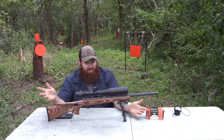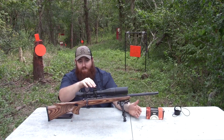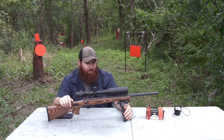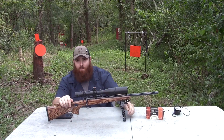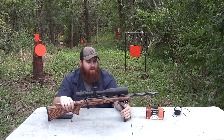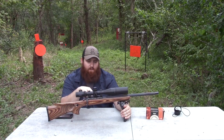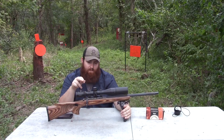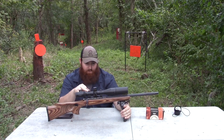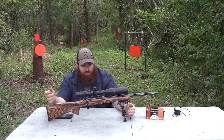That makes it pretty fun — you can actually see where you're hitting and adjust. Pretty easy to dope your elevation and windage on it. I have this one set up pretty much the same exact way as my 17HMR, with an 11mm to Weaver adapter and 30mm medium worn scope rings — split top scope rings — and of course the Vortex.